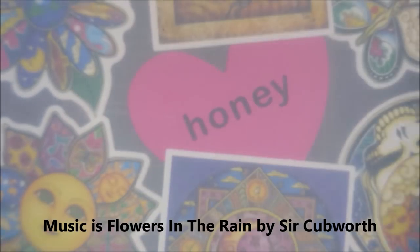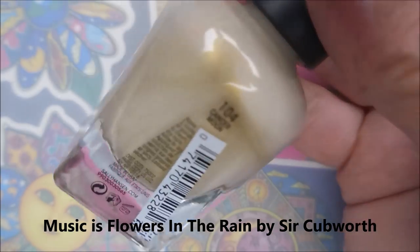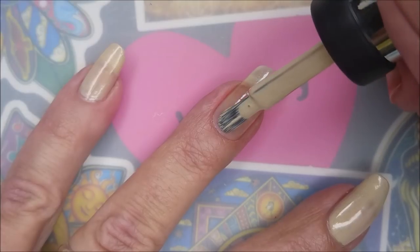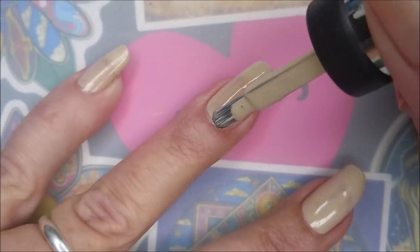I've started off with Peel Ease as my base coat from IMK, and here is a complete salon manicure polish called Cancer Moon. I've already got my base coat on and dry, and I'm going to go in with a coat of Cancer Moon.